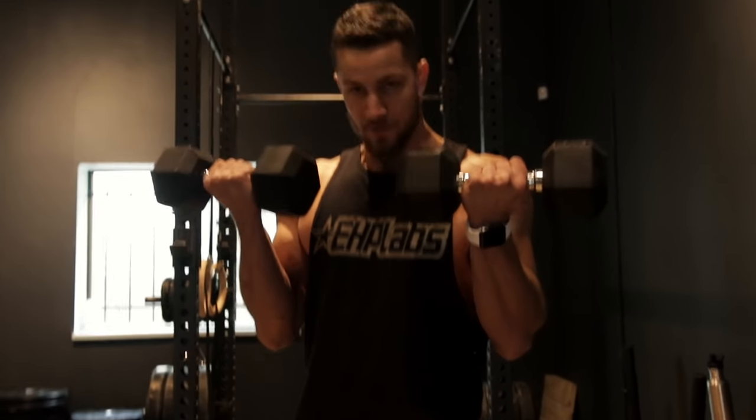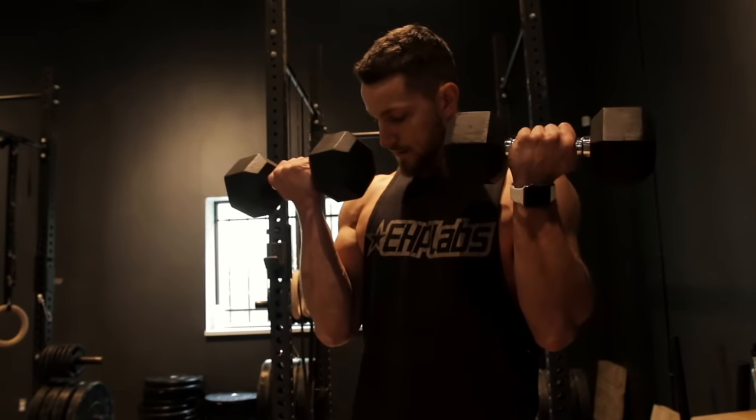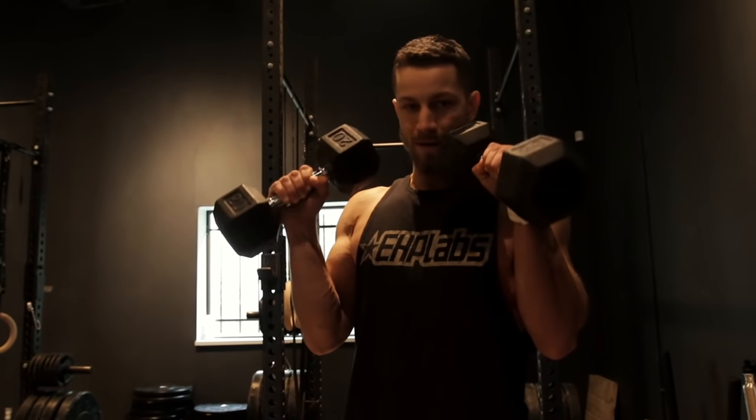Basically how it works is you're just going to curl up, targeting the biceps, pronate out, turn downwards, and this is going to target the forearms. Once again: up, switch at the top, and then bring it all the way down on the forearms. This is great, especially if you're trying to grow your forearms as well as your biceps, and it's a fun variation to switch things up, so make sure to try it out.